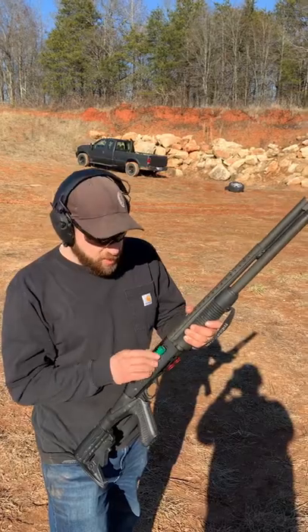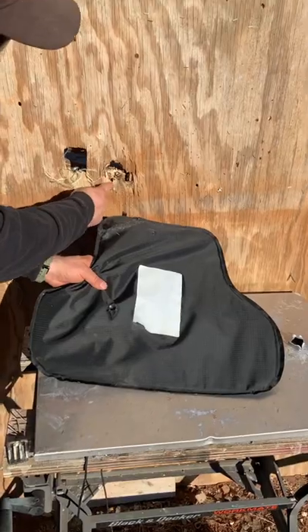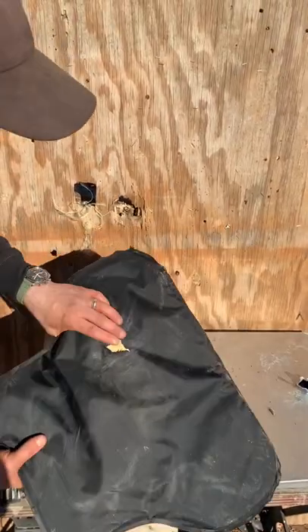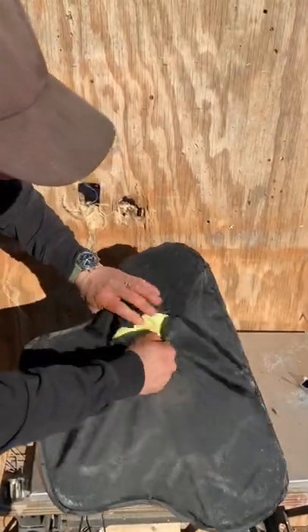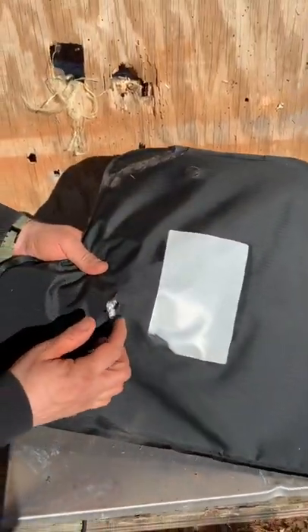First up, traditional slug. So you'd have like a bruised rib, broken ribs, but it actually stopped it. It didn't make it through, and you can see the slug right there. So it actually stopped the slug.